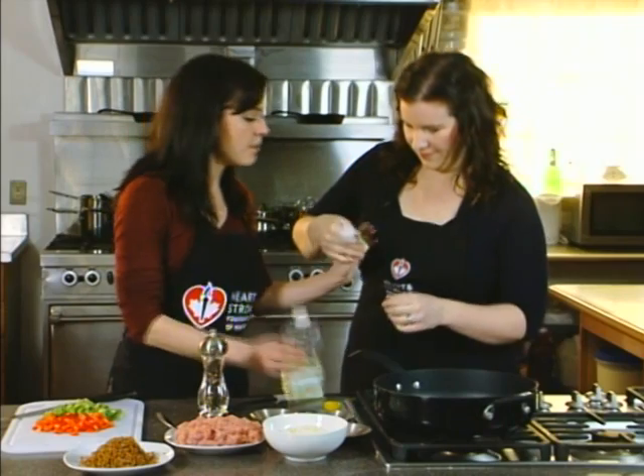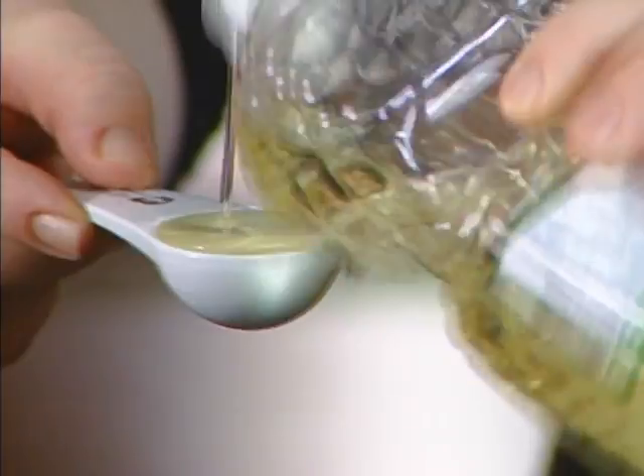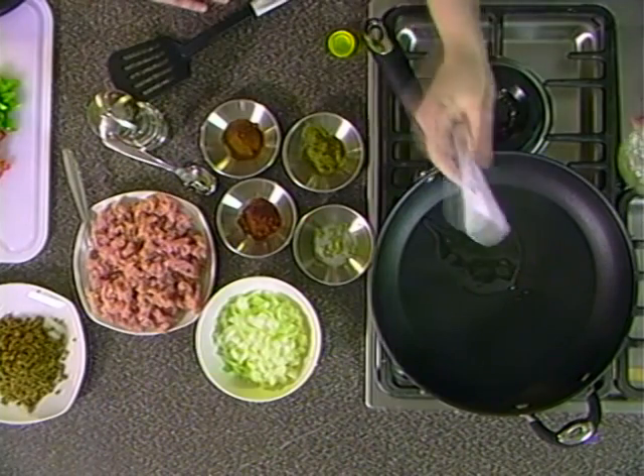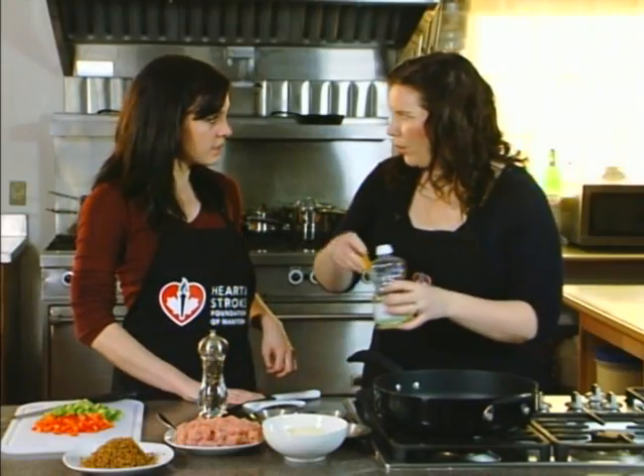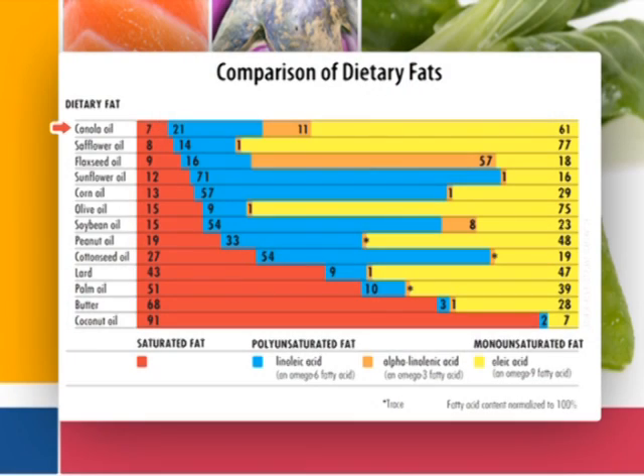The recipe we're making today is Turkey Tacos Three Ways. Let's get started — I'm going to have you add one tablespoon of canola oil to the pot. Canola oil is the oil of choice for the Heart and Stroke Foundation; it's a healthy heart oil. Canola oil is full of unsaturated fats, which are the healthy fats we want more of in our diet. Looking at this comparison chart, canola oil has more of the healthy fats — those unsaturated fats shown in blue, orange and yellow — and less of the saturated fats, the bad fats shown in red on the chart.